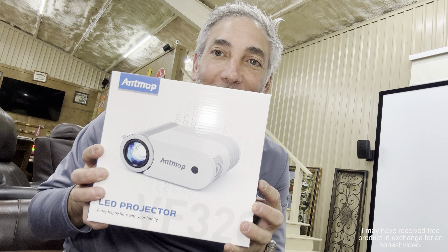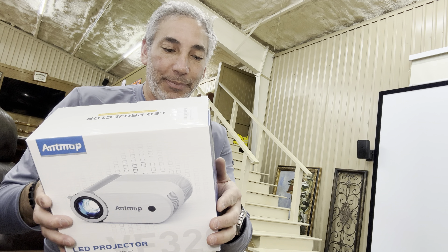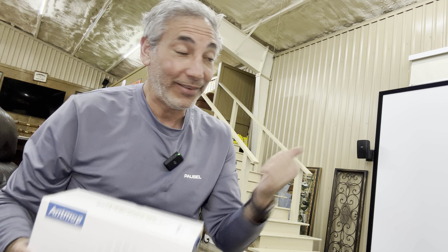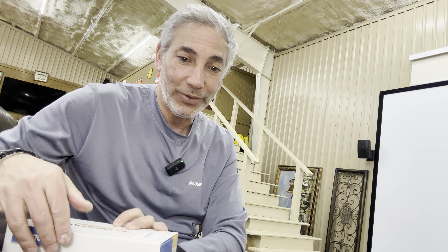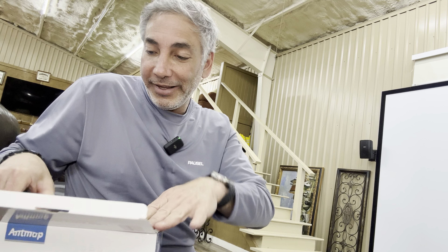Hey everybody, it's Neon. Check out what I have here. I have this LED projector by Ant Map. Let's check this thing out. I've got a screen over here so I'll be able to show you, and I have a Fire Stick so I'll be able to connect it up to something. Let's see what happens.